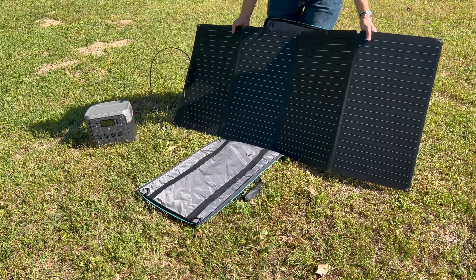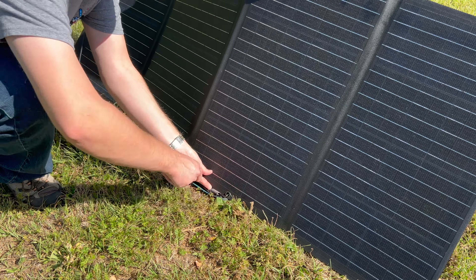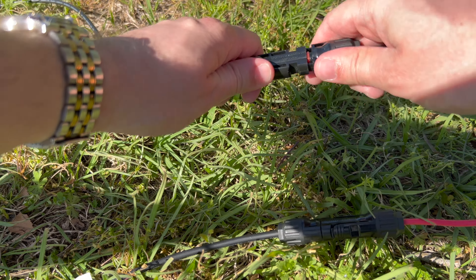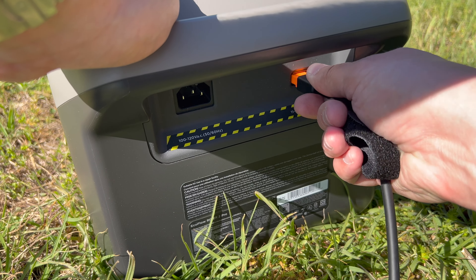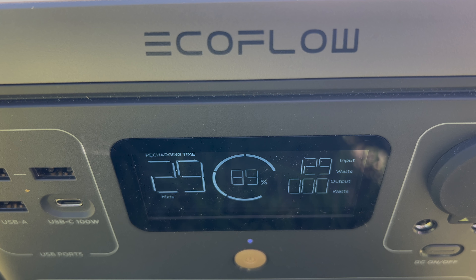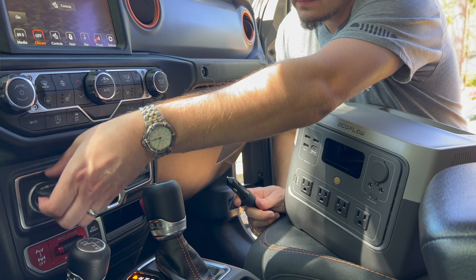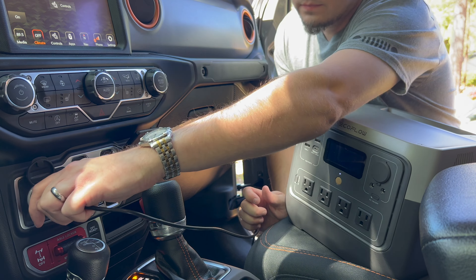Start by unfolding your panels and setting them upright, then clip the stand to the panels using their D-rings. Connect the cables on the panel to the charging cable and then plug the cable into the device. Using one set of 160 watt panels that I already had, I was able to get around 130 watts pretty consistently. You can also charge the River 2 using the 12 volt outlet in your car, and that should take around nine hours.